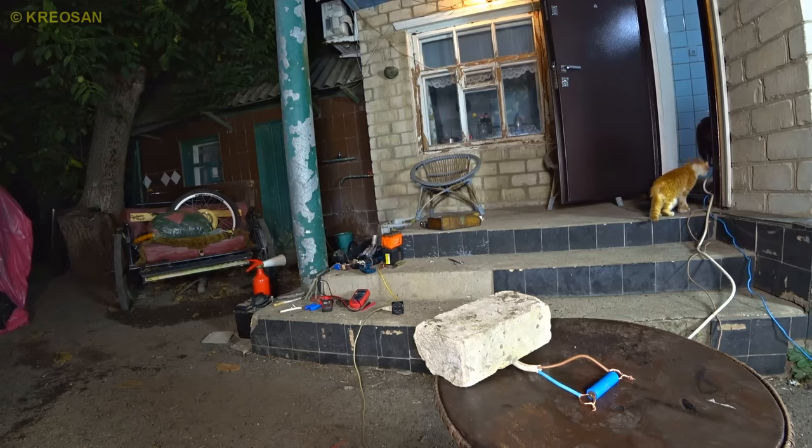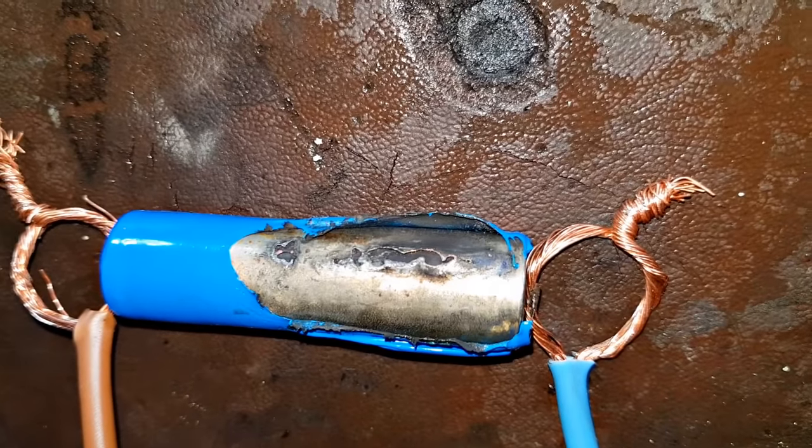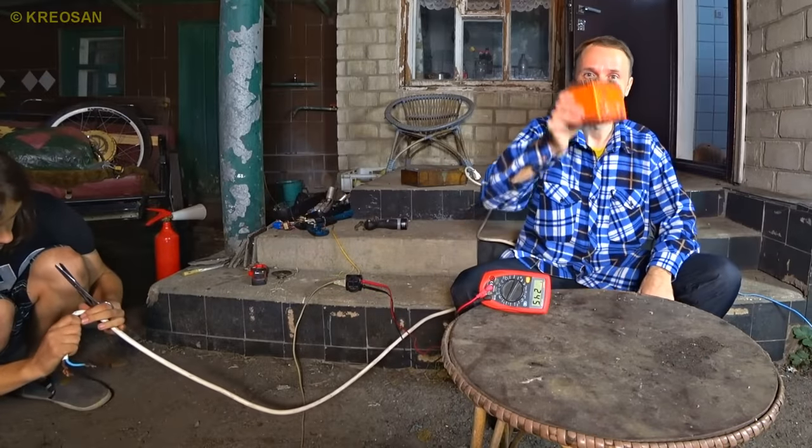One, two, three — Ginger, you better run! The insulation got burned. And we have another battery to burn here.